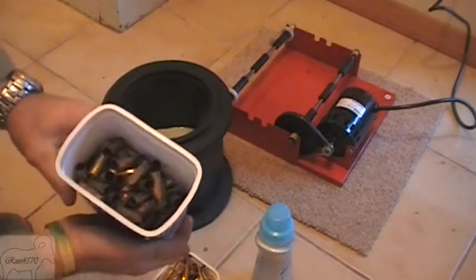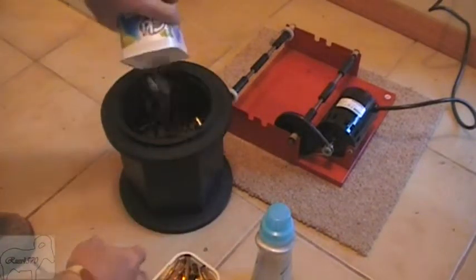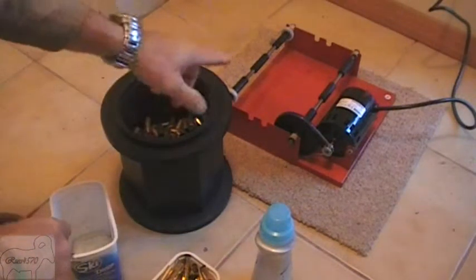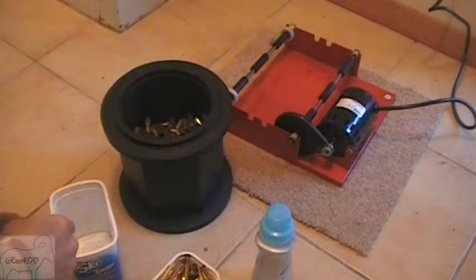Add your cases — in this case exactly 100 fired cases — and then I'm just going to add some water. Once I've added the water I'm going to put the lid on and put them on my Thumblers tumbler. I'll come back to that shortly.